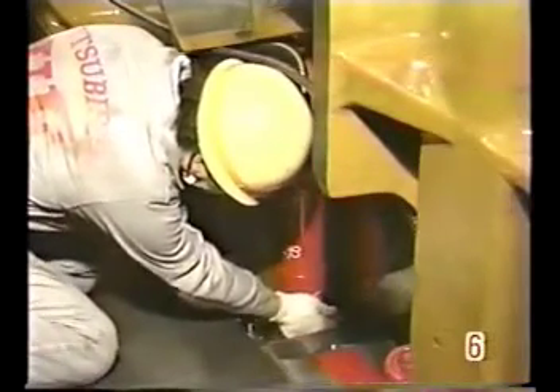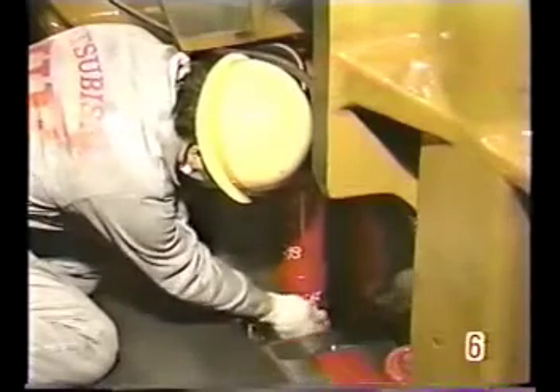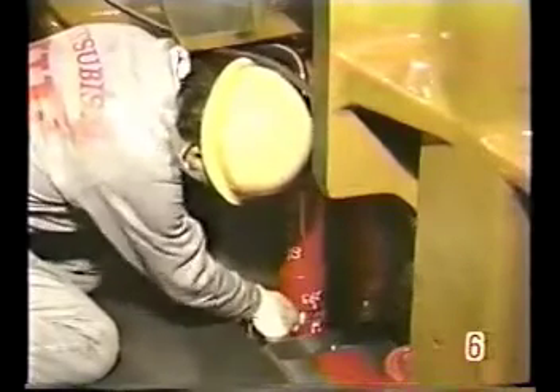Next, raise the hydraulic pressure to 640 kilograms per square centimeter and repeat the same procedure.